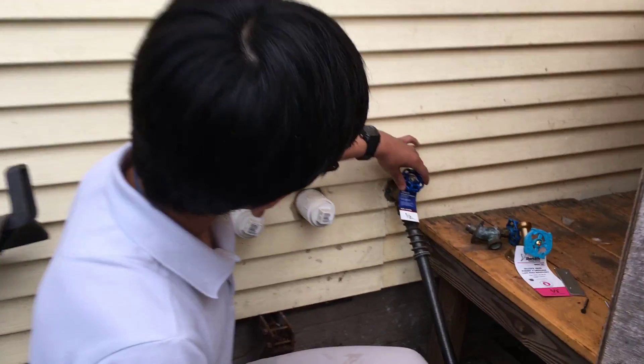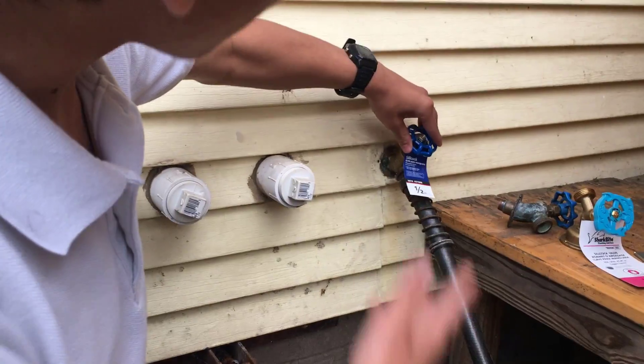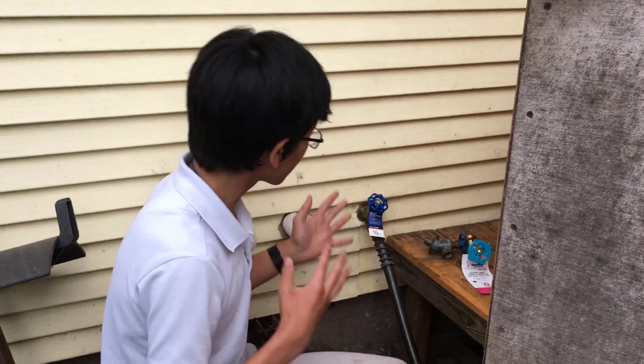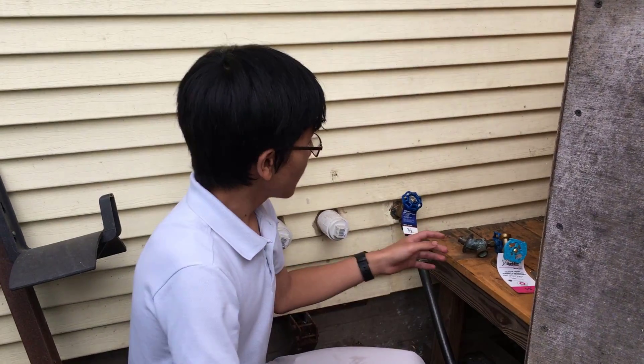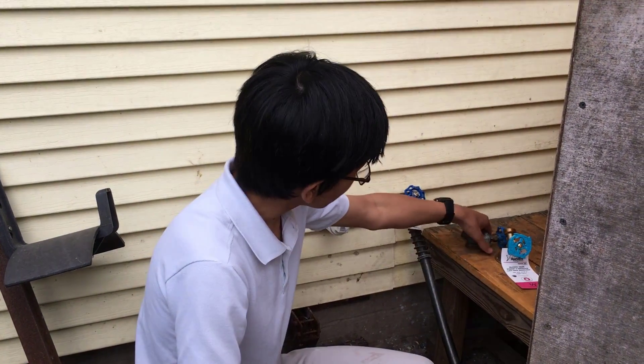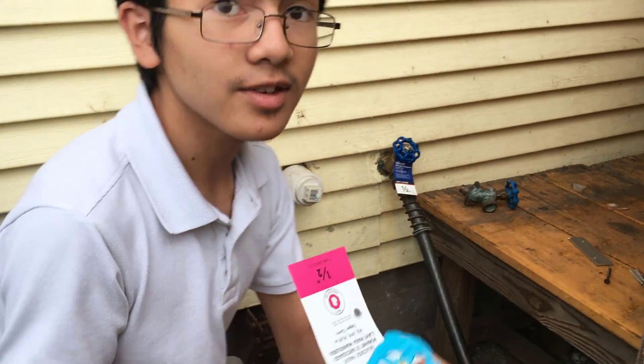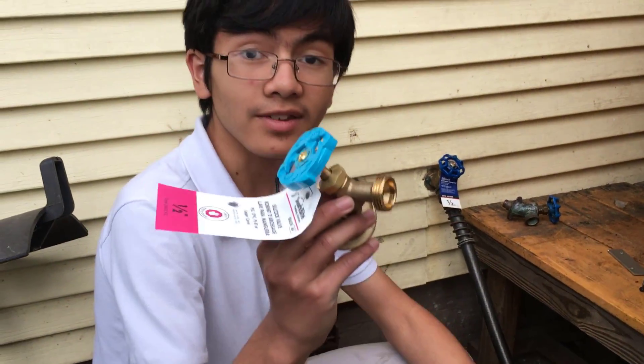First off, what if you have a wiggly faucet like this and you want to secure it? I want to discuss ideas on how to solve that. And the second is, what if you have a leaky faucet like this and you want to replace it? One of the options you might want to consider is this SharkBite faucet.